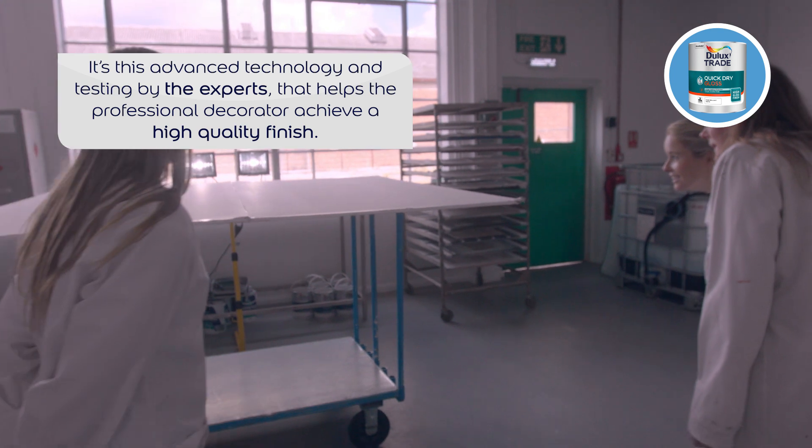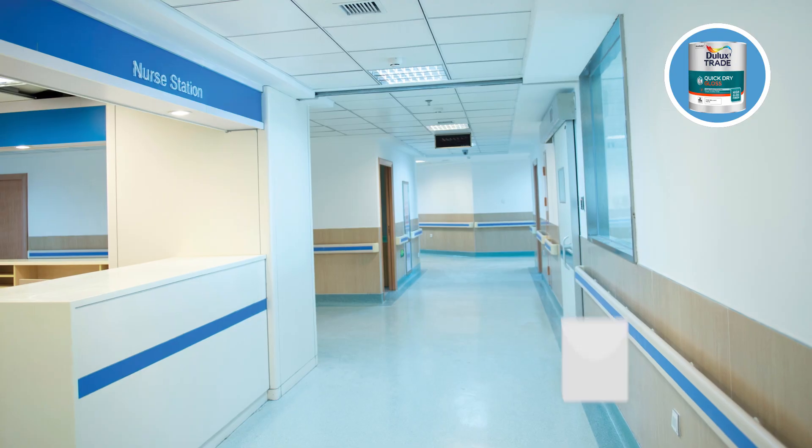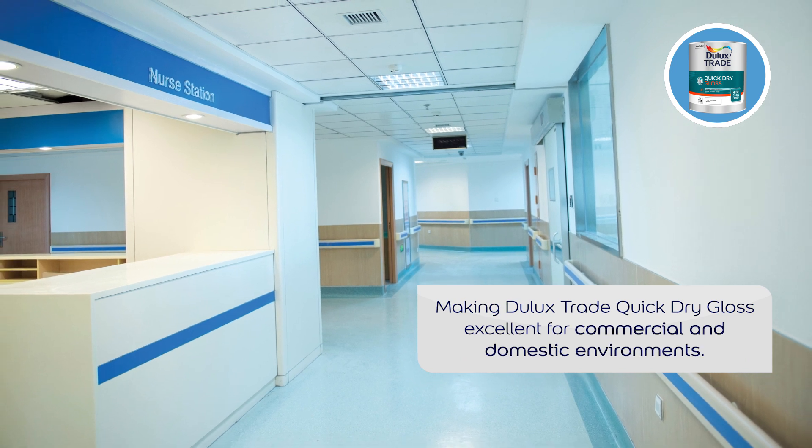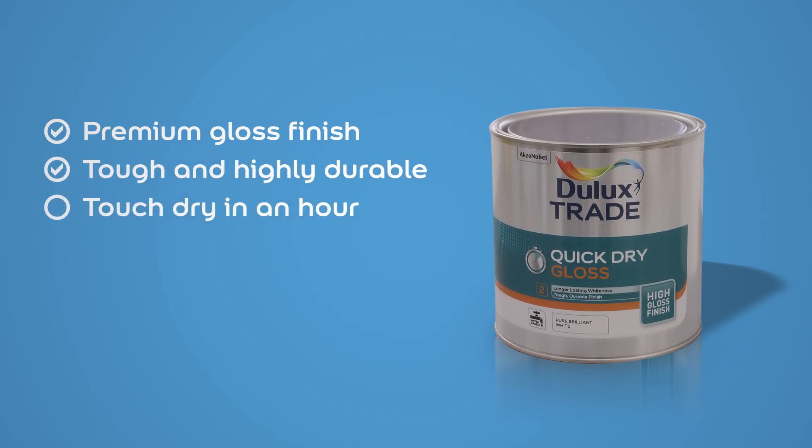It's this advanced technology and testing by the experts that helps the professional decorator achieve a quality finish which is touch dry in an hour and recoatable in four to six hours, making Dulux Trade Quick Dry Gloss a convenient choice for the professional decorator.